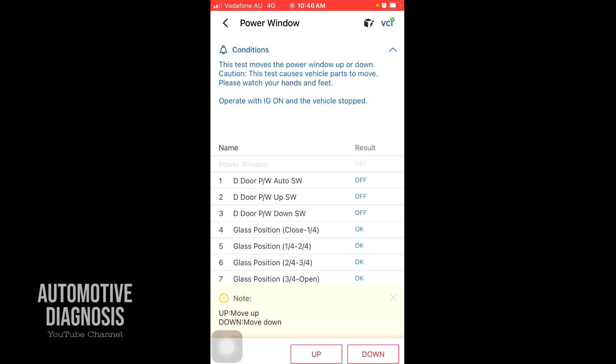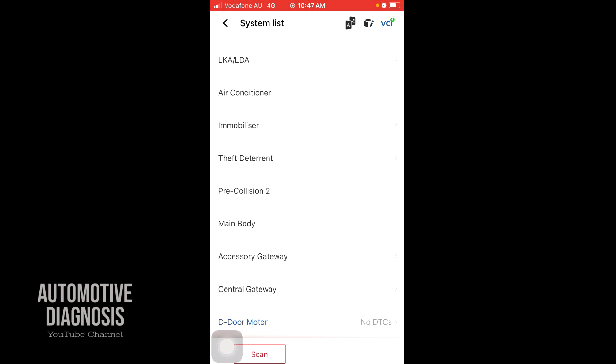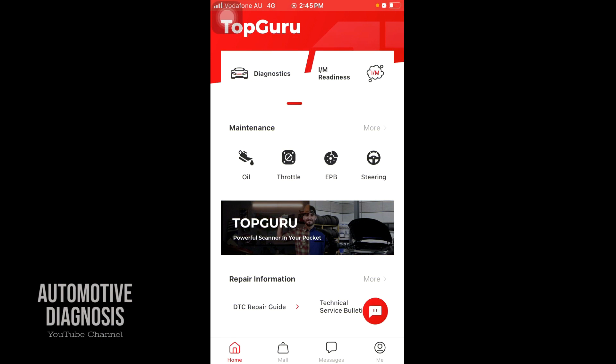Pressing up, the power window keeps going up — so it actually activates all the body components as well. In the live data, you can see the driver door power window down switch — the third one — turns on when I press it, and the up switch turns on when I activate up. So you can basically use this for activating actuators and monitoring them. There are many other options like the master switch, combination meter, and blind spot monitoring system as well.